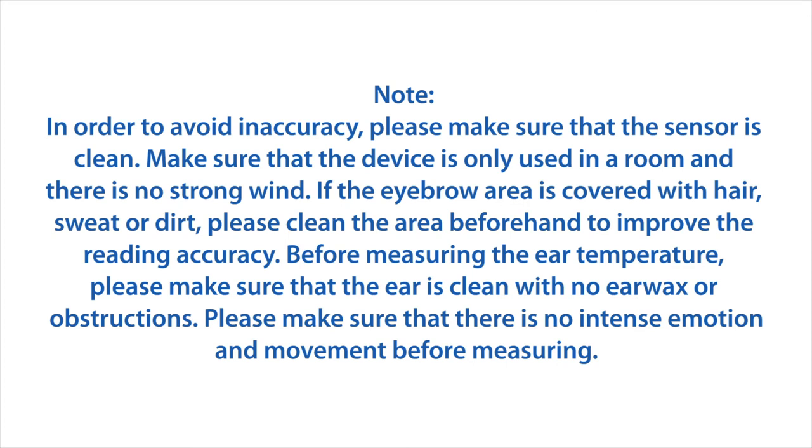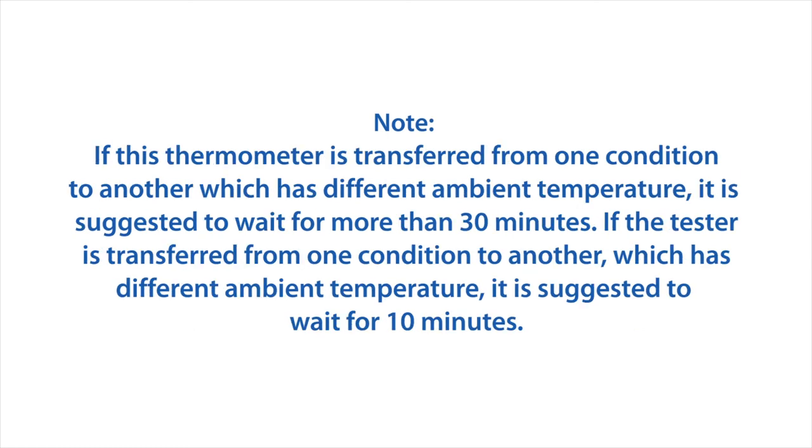Before measuring ear temperature, make sure the ear is clean with no earwax or obstructions. Make sure there is no intense emotion or movement before measuring. If the thermometer is transferred from one ambient temperature condition to another, wait more than 30 minutes. If the user is transferred between different ambient temperature conditions, wait at least 10 minutes.